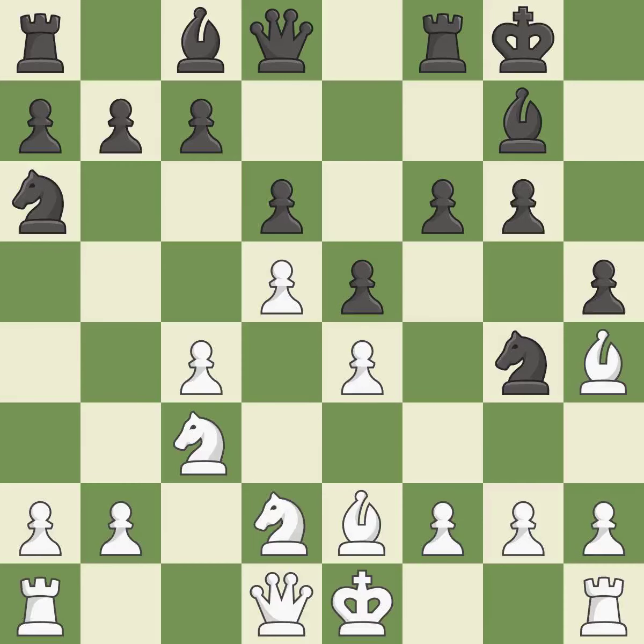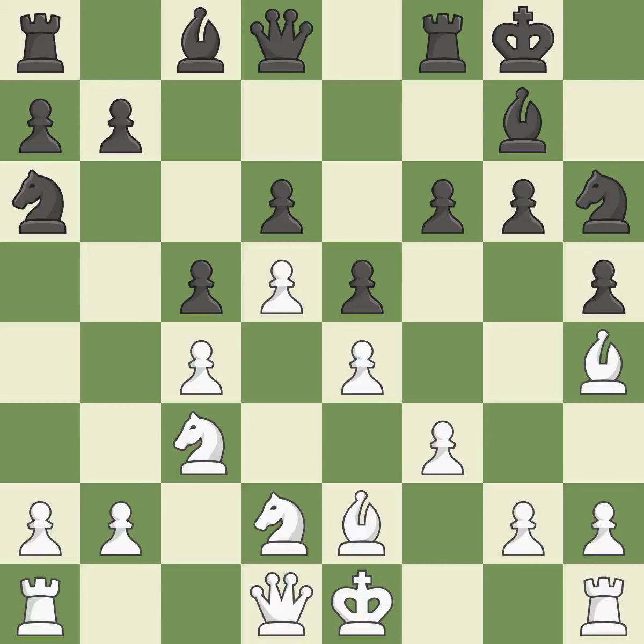This allows the opponent to kick a knight — it is a mistake, though a powerful play. This suggests kicking a bishop and is ideal. This makes it impossible for the adversary to kick a bishop. Although the score was nearly equal, white now has the upper hand.